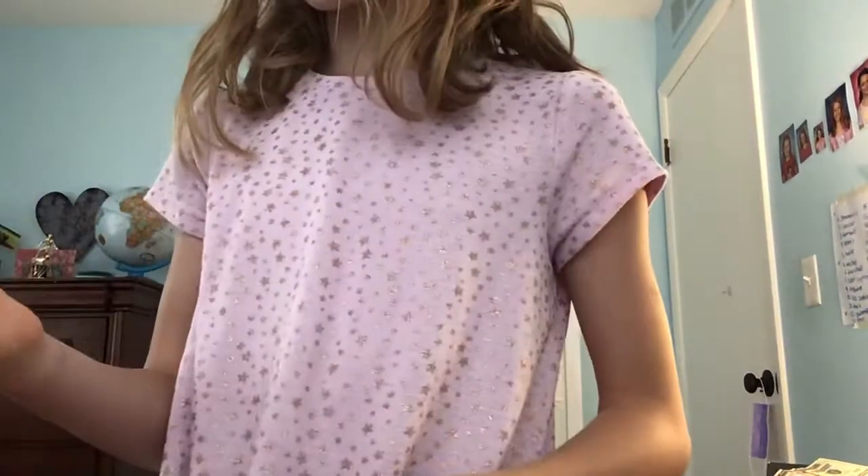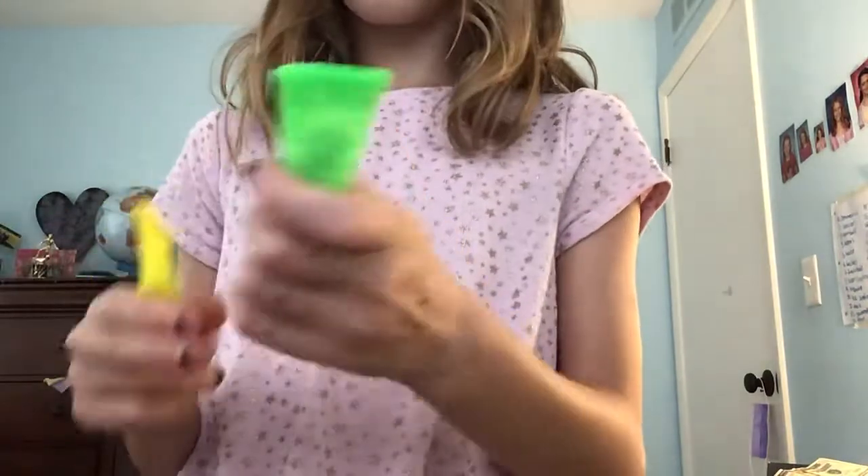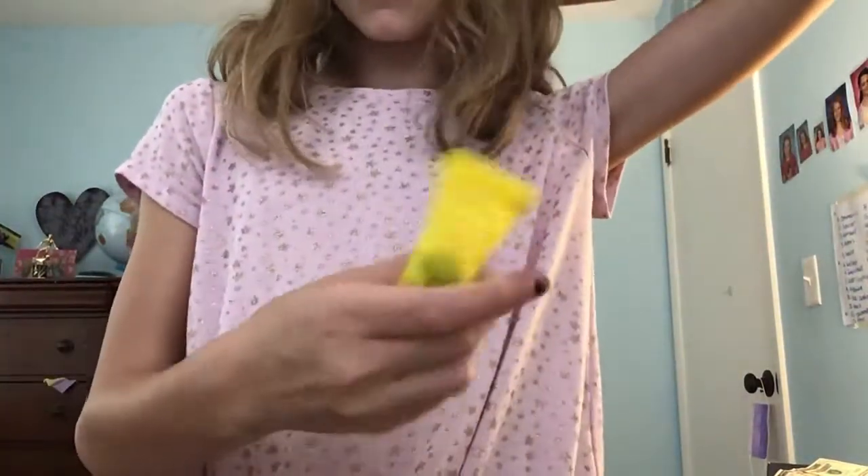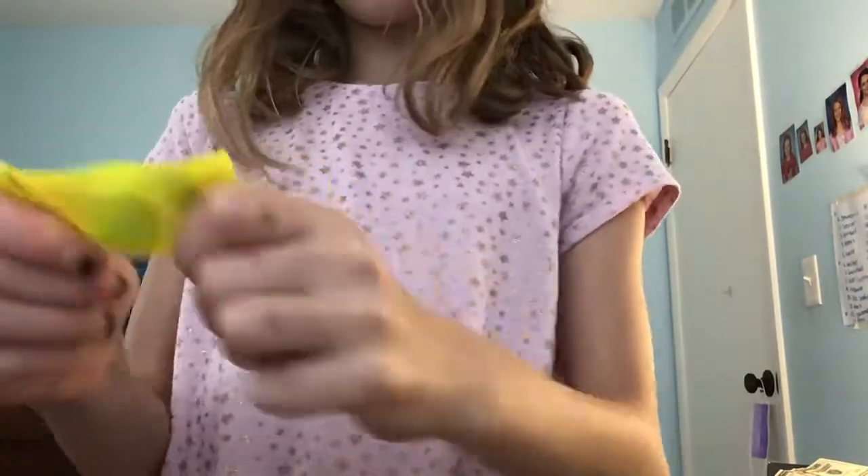Here comes my favorite marble mesh — my yellow one. Because this one kind of scratches you a little bit, and this one doesn't scratch you at all. And it's really cute.